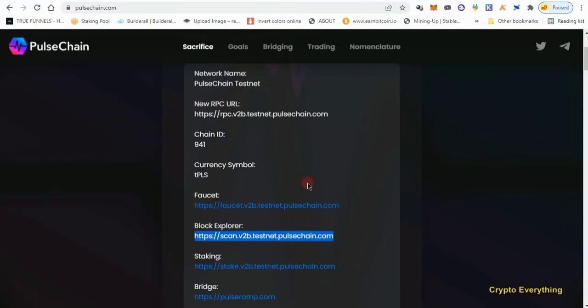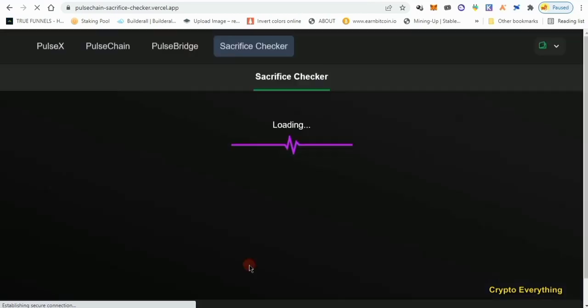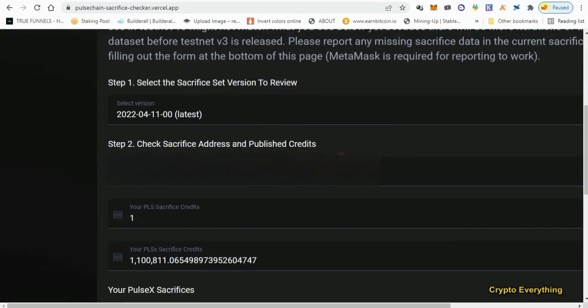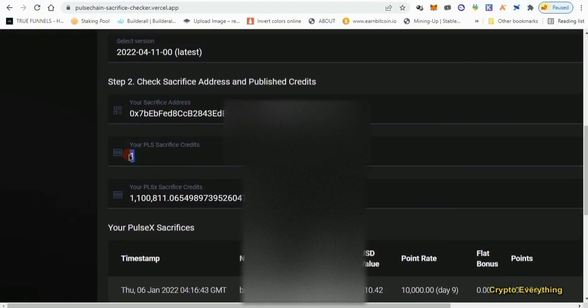The second way is simple. Go back to pulsechain.com, scroll down to where it says 'Sacrifice Balance Checker,' and click on it. A new page opens. My wallet was already connected so it filled in automatically. You can see I have one credit — and this shows the total balance of PLSX that I've received from the PulseX sacrifice.